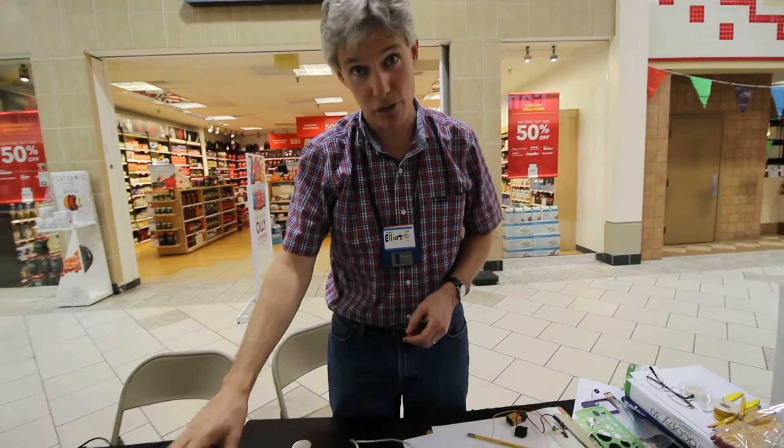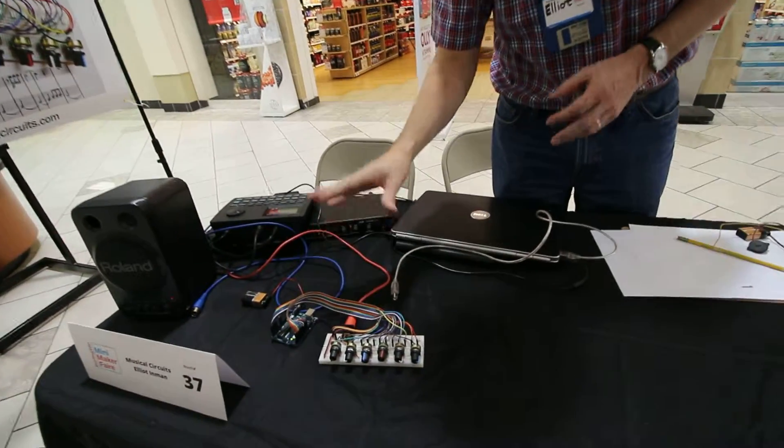Hi, my name is Elliot Inman and this is Musical Circuits here at the Maker Faire in Burlington. We're doing a couple things. We've got an Arduino where we're actually using this to produce sequenced MIDI music.